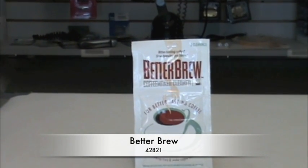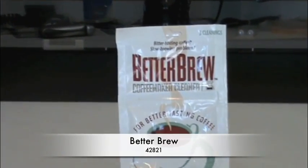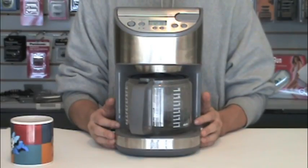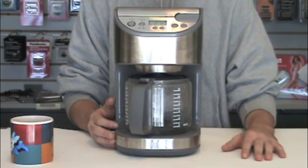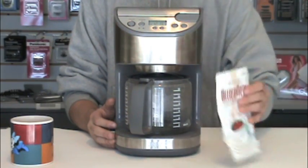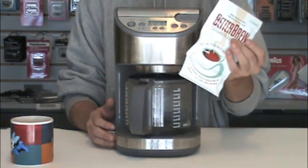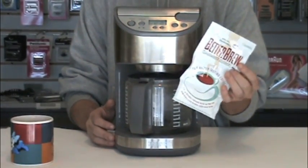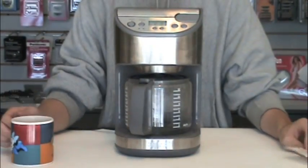In this video we're going to talk about using the Better Brew, part number 42821, to properly decalcify our coffee maker. The first step is to get your Better Brew packet — each packet comes with three individual Better Brew decalcifying crystals.